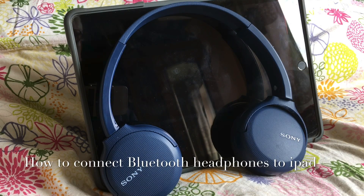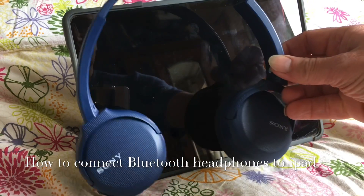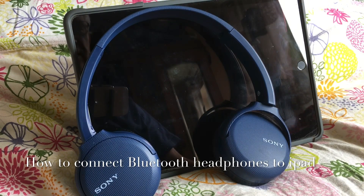Hello, welcome to my channel. This is a video to show you how to connect a set of Bluetooth headphones, like these Sony headphones here, to an iPad like this, assuming that you haven't connected them before.